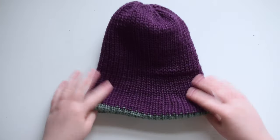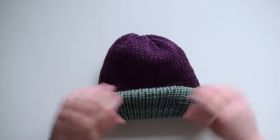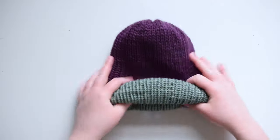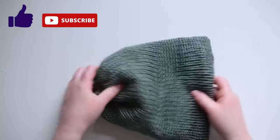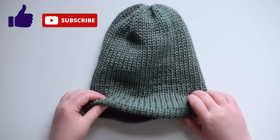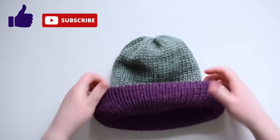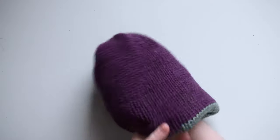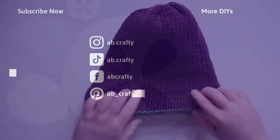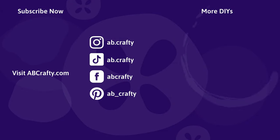I just love how quick and easy this project is. Start to finish, it only takes about an hour and you have an adorable reversible beanie at the end. If you enjoyed this knitting tutorial, please give it a thumbs up and subscribe to my channel for more crafting videos. If you have any suggestions for other knitting or crafting videos you'd like to see, please comment below. And to see what I'm crafting day to day, follow me on Instagram and across my socials.